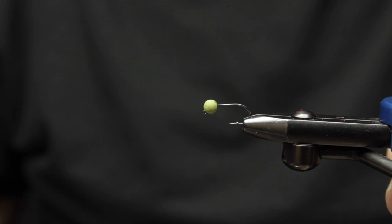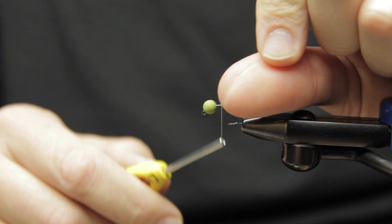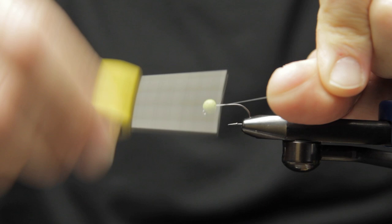Hey guys, Matt here from Loon Outdoors, and today we're tying a fly called the Reaper Madness. We're using a size 6 jig hook, 5.5mm tungsten bead, and 50D thread. I'll start by taking some wraps down the body of this really short shank jig hook.